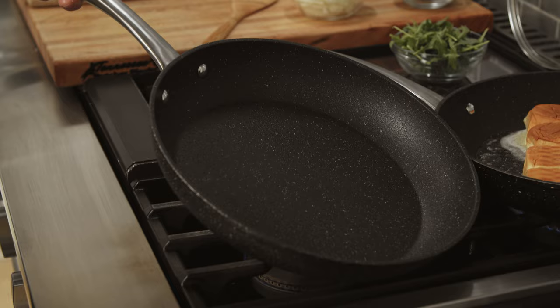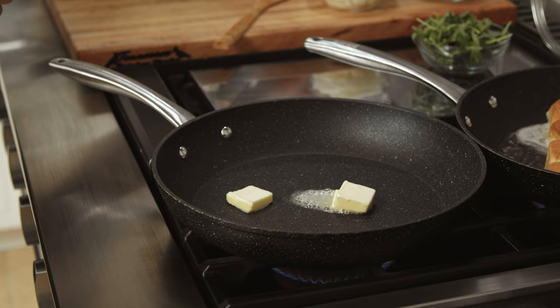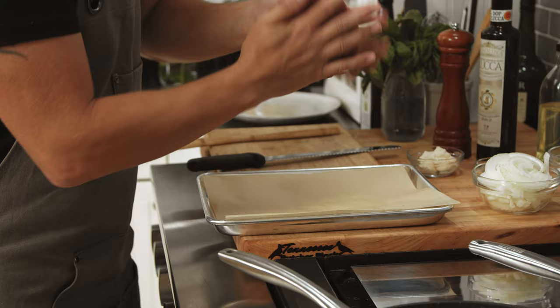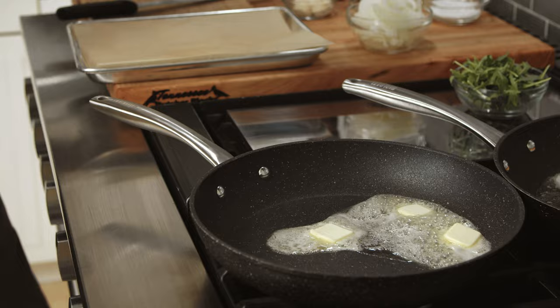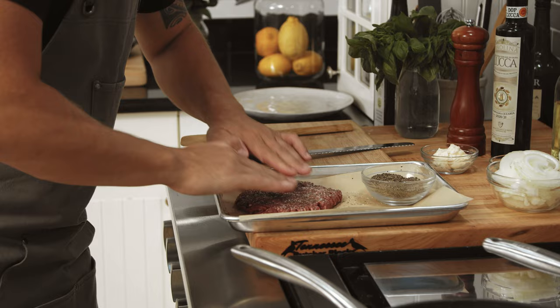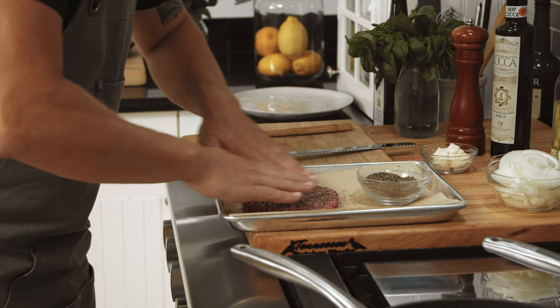Then add a little bit more butter and we're gonna cook our burger. Now the burger, it's a large patty — probably at least a 10 ounce patty. I'm gonna smash this with my hand a little bit like that. Almost forgot the salt and pepper. You want a good seasoning on these because there isn't a lot of frills in this dish. Just burger, onion, a little bit of mayo and a little bit of arugula.